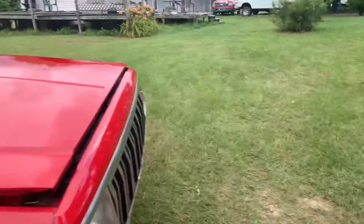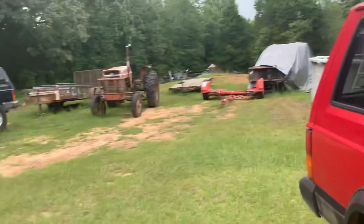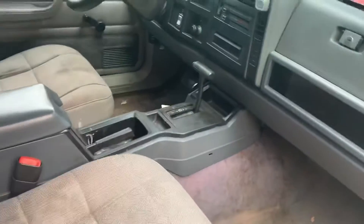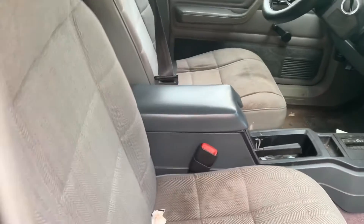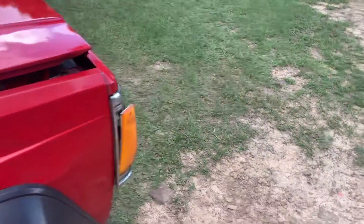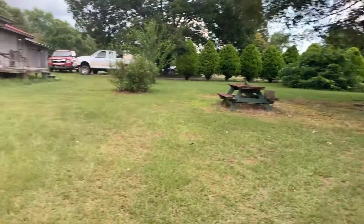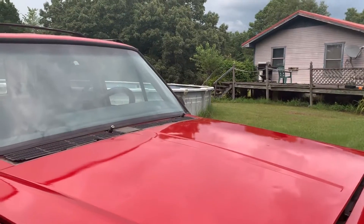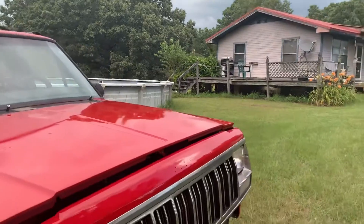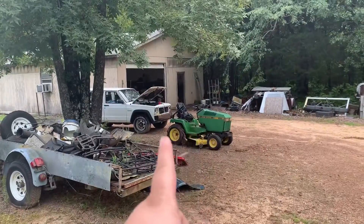We're gonna go early in the morning - I don't know if y'all can hear that, but that's thunder. We're gonna go early in the morning and try to find everything we need at the pull-it yard to get this thing completed. I've already got my first payment for this thing. We also need to get some battery cable ends and a new battery because the hood is sitting on the battery. If I do tomorrow as a separate video it'll be a long video.